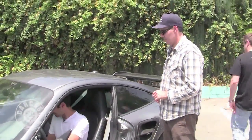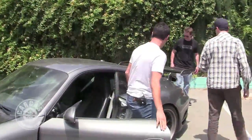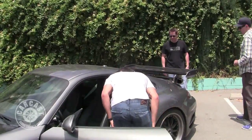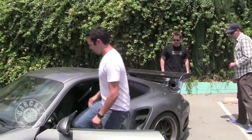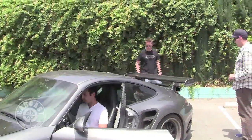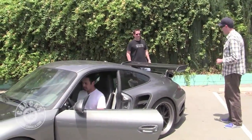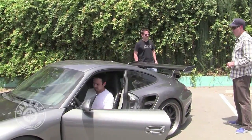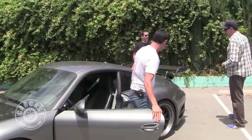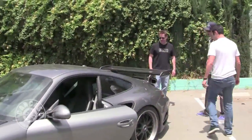Go ahead and fire this thing up. [Car starts] We still have some temperature in it, I can make some noise. [Revs engine] I love that spooling sound — that turbo whistle. Love the turbo whistle. Those are stock turbos too, just through our exhaust.